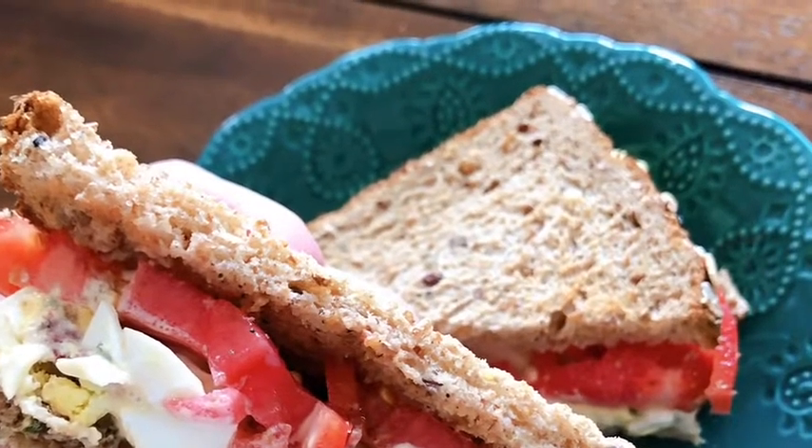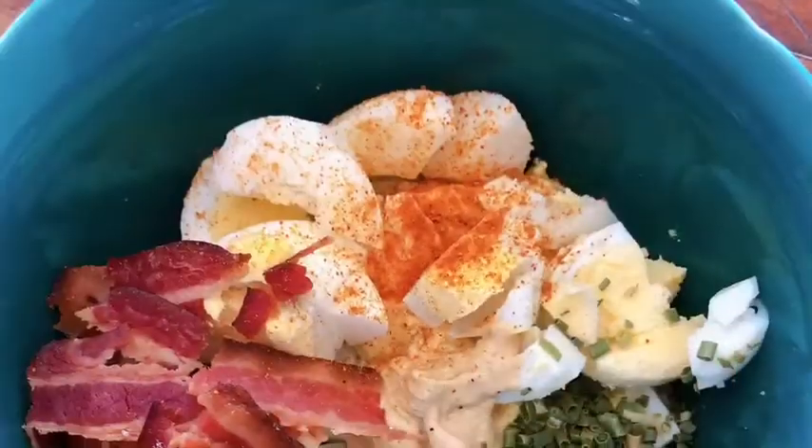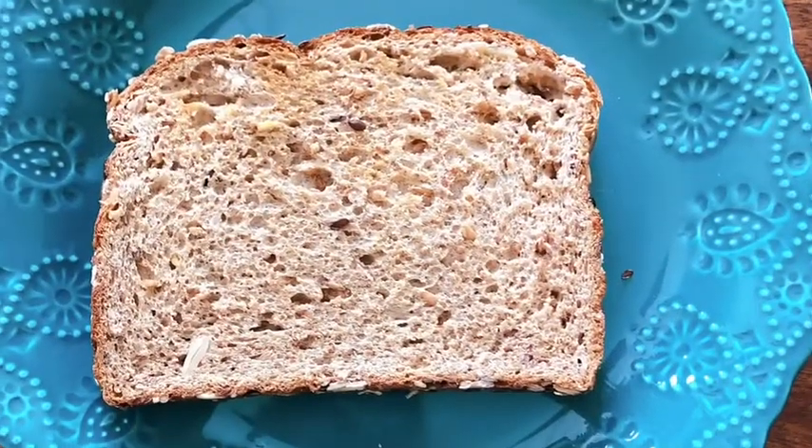This is my bacon deviled egg salad. It is two tablespoons of mayonnaise, five boiled eggs, two strips of crispy bacon, one teaspoon of Dijon, one teaspoon of paprika, and a half a teaspoon of dried chives.